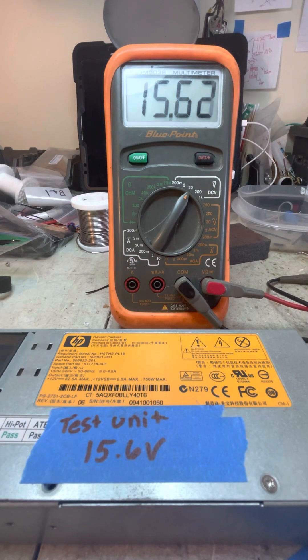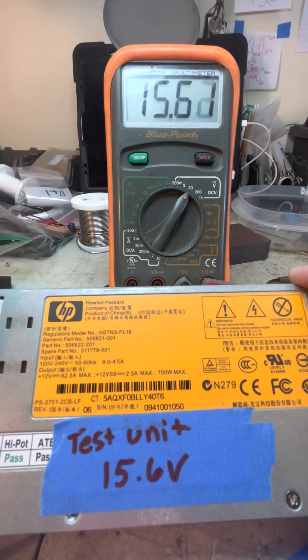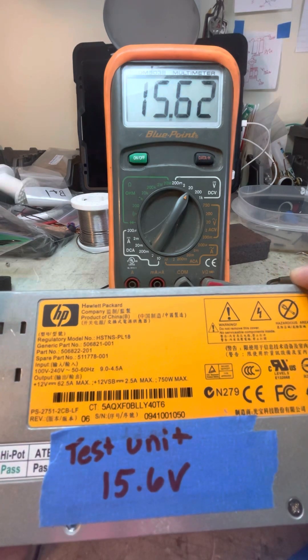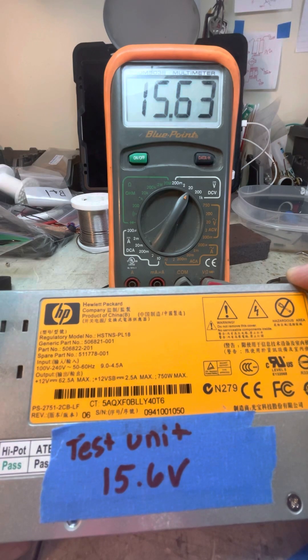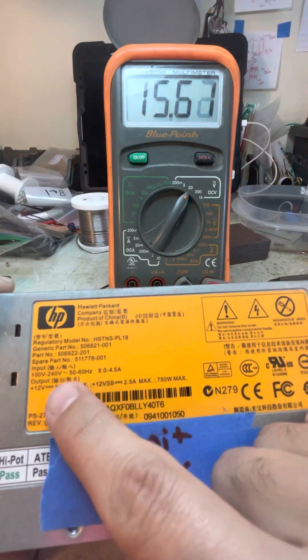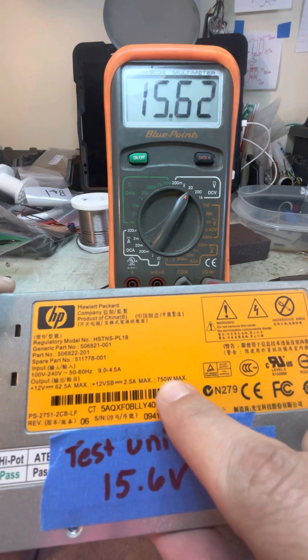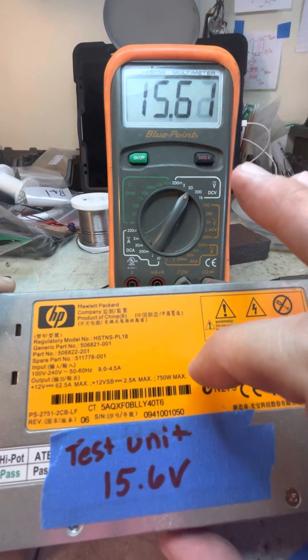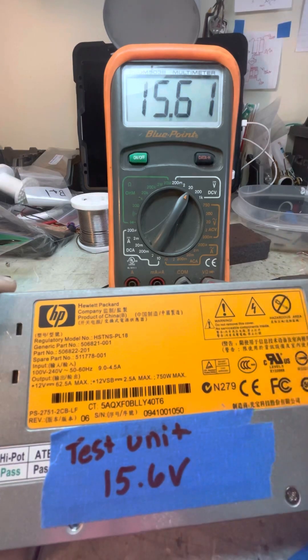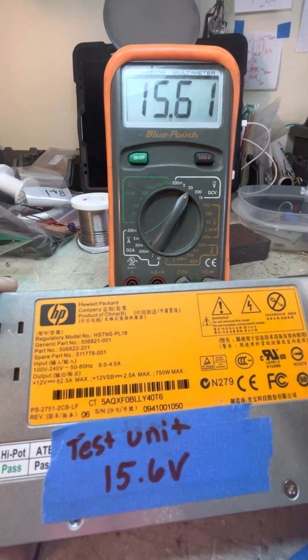I want to do a video on the HP server power supply. This one is a HSTNS-PL18, 750 watts, 100 through 240 volts. To calculate current or amps — they rate it at 62.5 amps at 12 volts, which checks out. You take your wattage, 750, and divide by your target voltage. In this case 15.6 volts, giving you roughly 48 amps. I'm going to show you how to modify this and get around the overvolt protection.